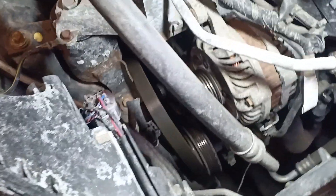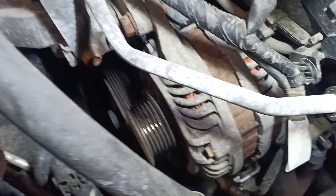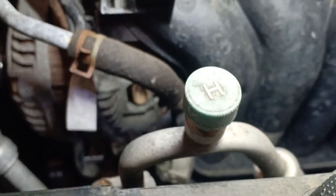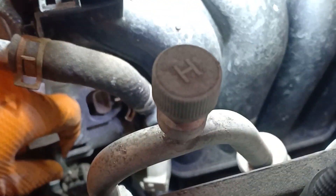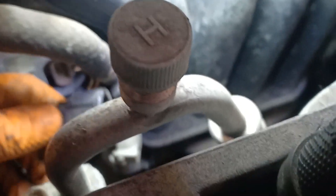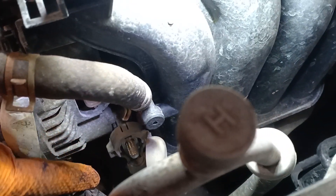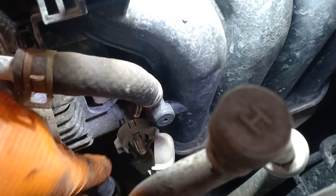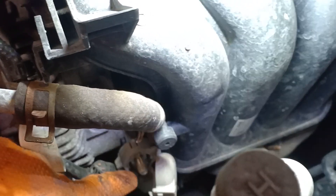Once you've got the belt off the pulley, just put it to the side. Try not to get it off all the pulleys — you just want to clear the alternator, that's all. Next, disconnect the main plug from the alternator; it has a tab that you just push in and pull out. Then remove the B plus wire from the alternator, which is a 12 millimeter.